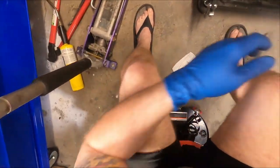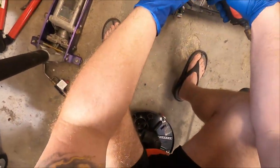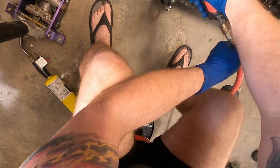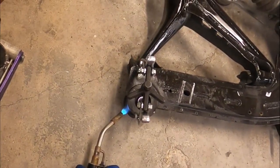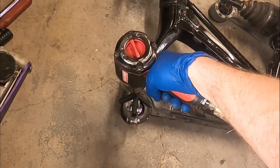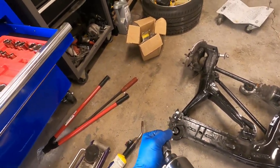Okay, it's locked on there now. I'm going to go ahead and heat it just to give it some extra help. Okay, let's see — will she come? That's a negative.